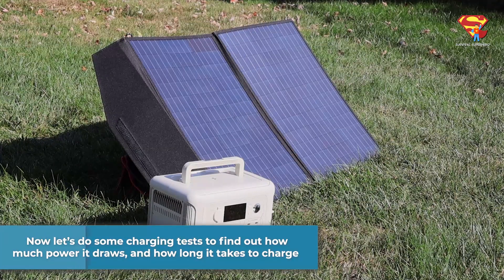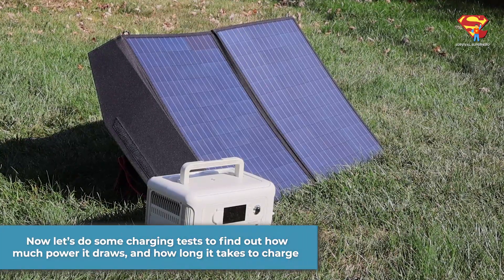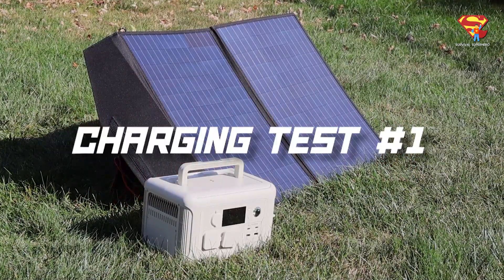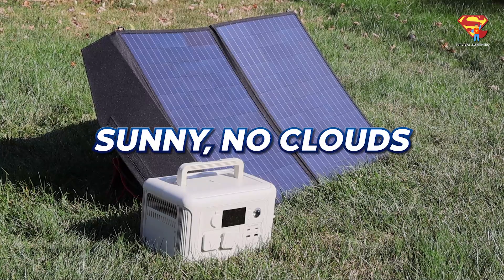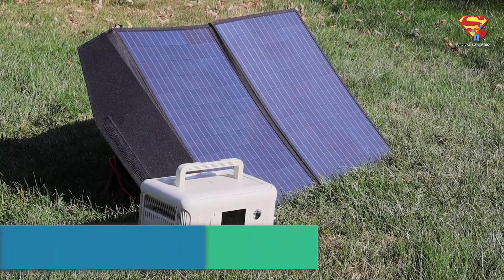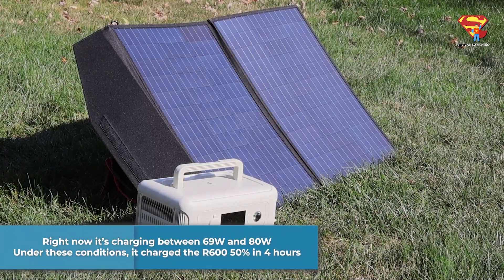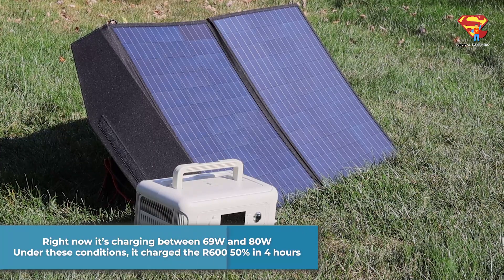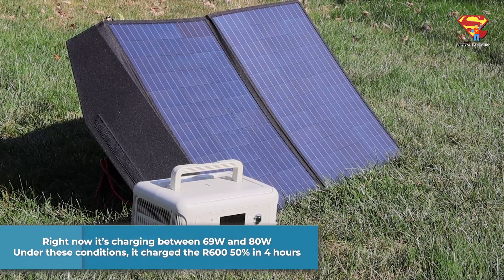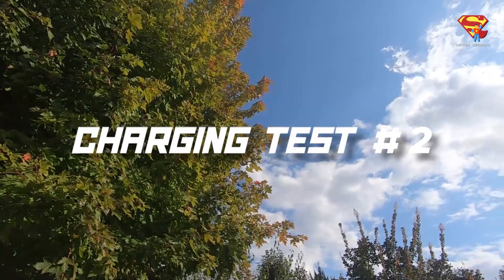Let's do some charging tests to find out how much power it draws, and how long it takes to charge under different cloud conditions. Charging test number one: 1:15 PM, sunny, with no clouds. Right now, it is charging between 69 watts and 80 watts. Under these conditions, it charged the R600 to 50% in 4 hours.